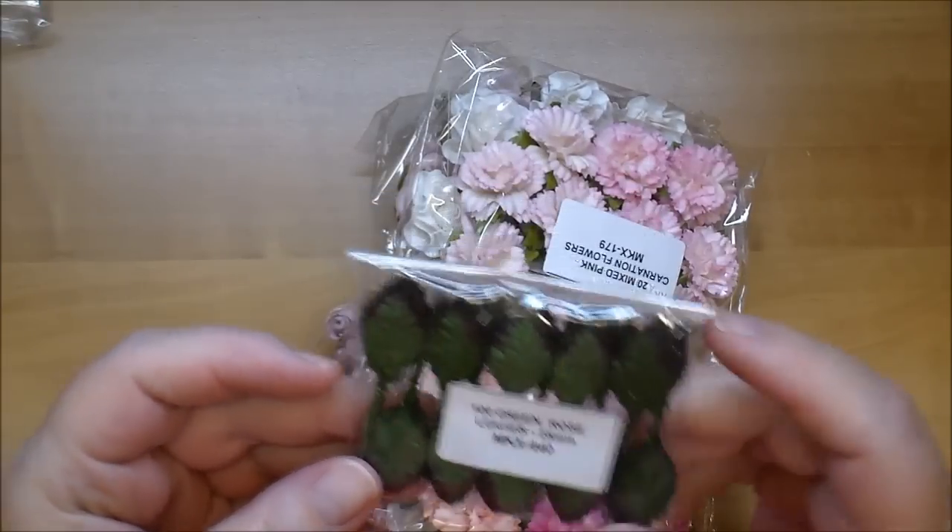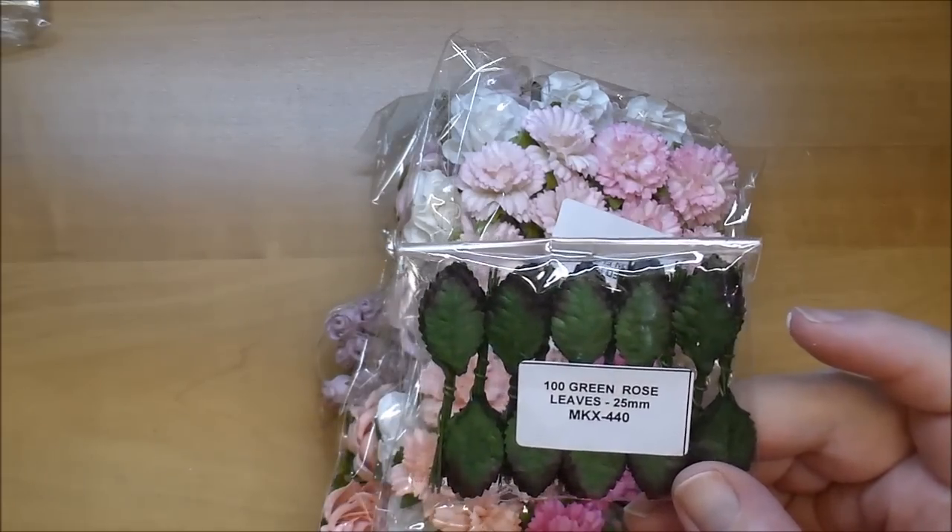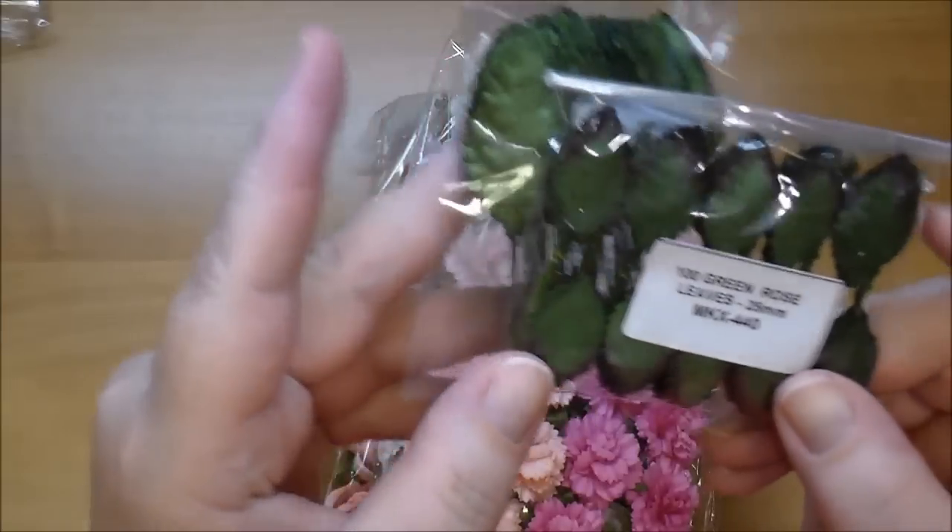I also ordered some green rose leaves — these are the 25 millimeter, MKX 440, so you can see the difference in size compared to the larger leaves.